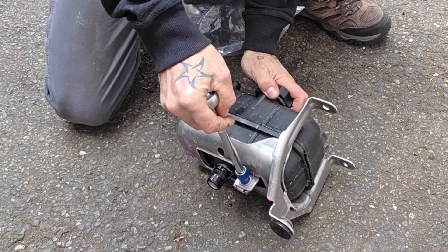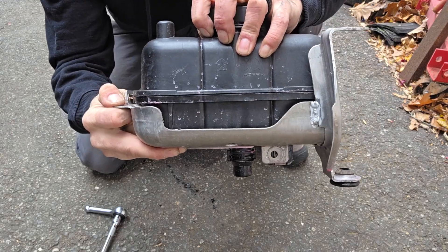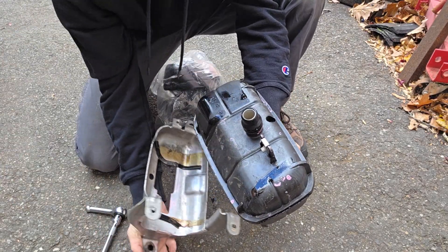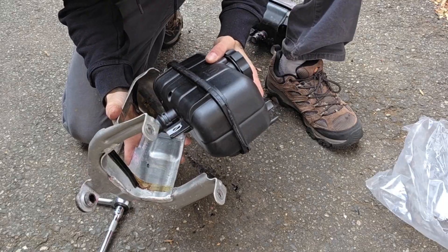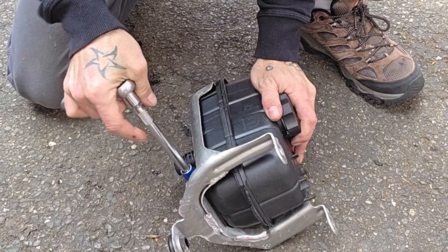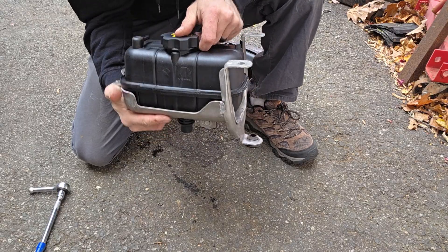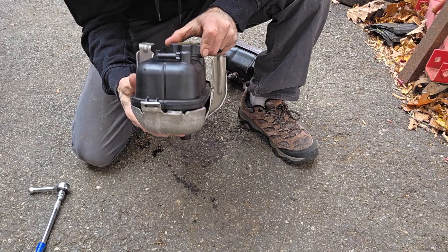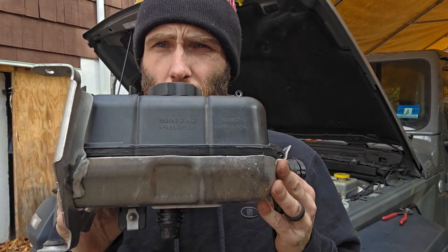This ain't rocket surgery, so don't overthink it. You got that one 10-millimeter on the bottom, and once that's out, you can slide the whole thing back and pop it right out of that bracket. Pull the new one out — I would confirm that it matches exactly with the old one. Start at the front with the locating tab, push the whole thing in, and as long as that 10-millimeter bolt goes in, you got the bad boy oriented correctly and it's ready to go back into the vehicle.